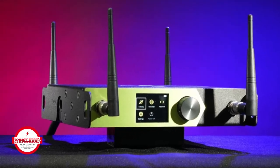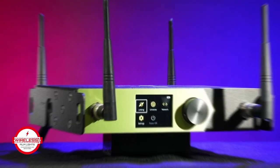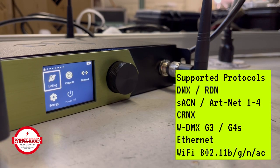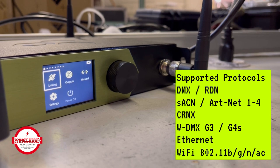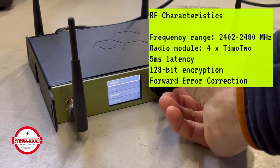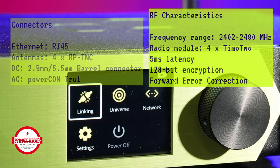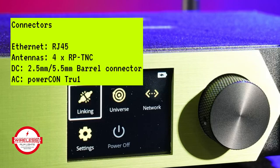The Stardust from Lumen Radio takes industry-leading CRMX technology to the next level with the introduction of features for the most demanding situations, capable of delivering eight DMX RDM universes. The enhanced radio design allows for record-breaking ranges on all eight universes simultaneously.